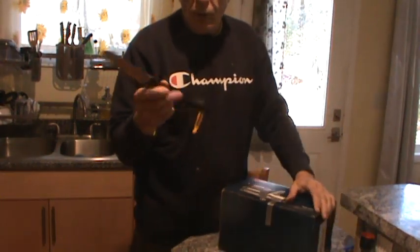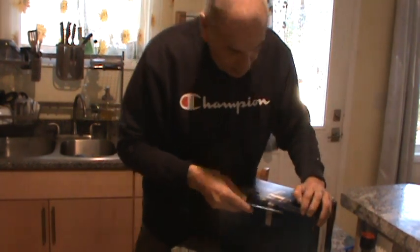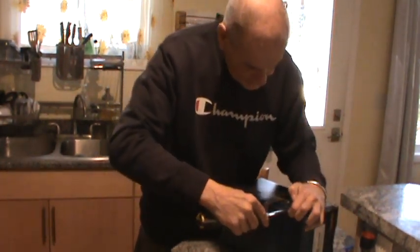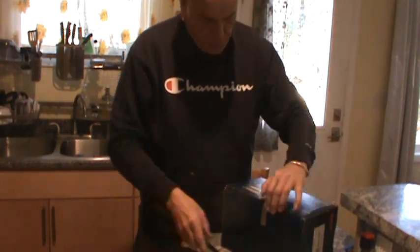One of the older Cold Steel knives — you just can't kill these things. I was actually talking to Phil the other day and he and I both agree that we have lost these knives before we've actually worn them out.